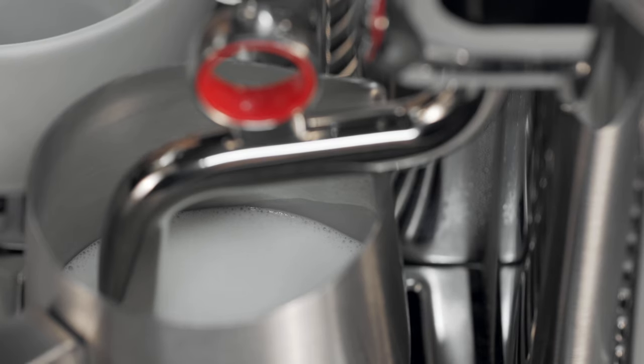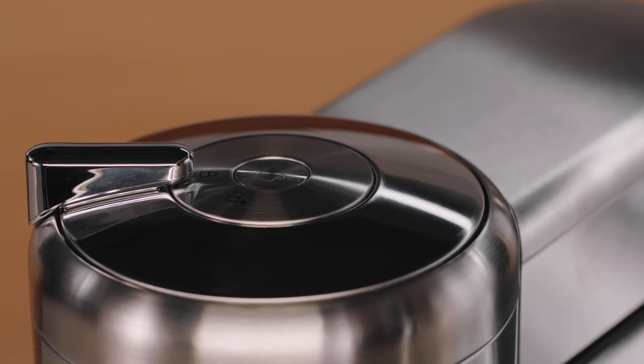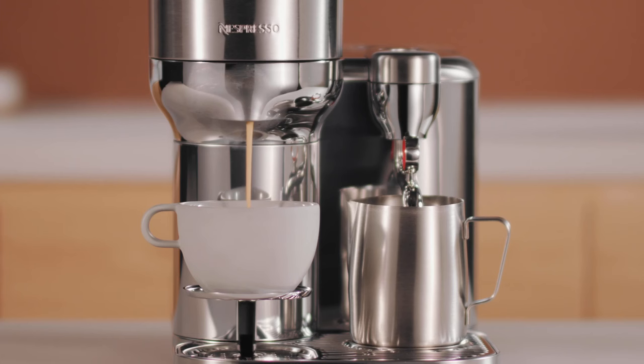Place a cup of sufficient capacity under the coffee outlet and press the coffee button twice for a shortened, milk-friendly extraction that is ideal for creating latte art.